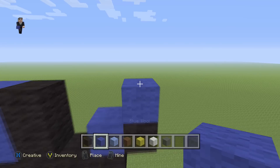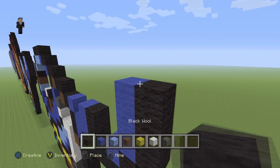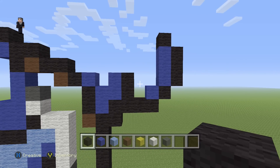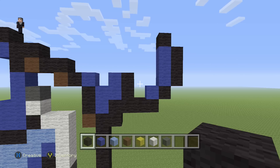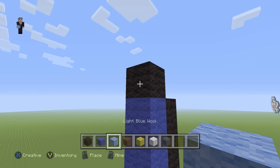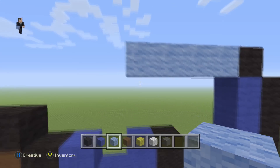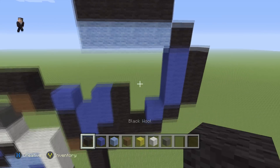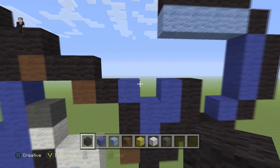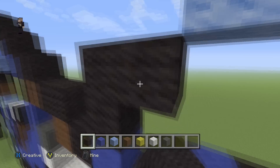We're going to place a blue with a black on the right. Then we're going to place three blue wools with three black wools on the right and one black wool on the top of the blue. Then next to this black wool we're going to place four light blues: one, two, three, four. Then here we're going to place four black wools on the right, and then one, two, three, four more.